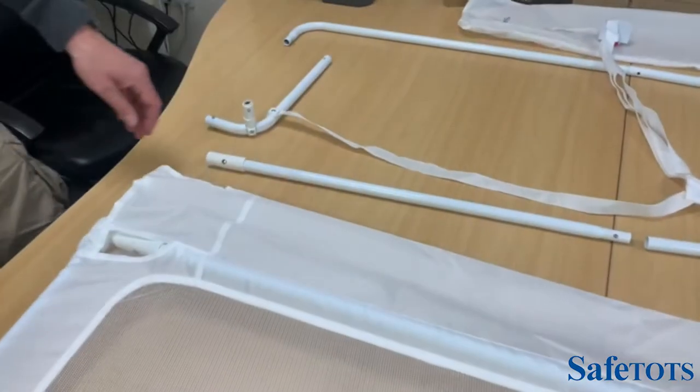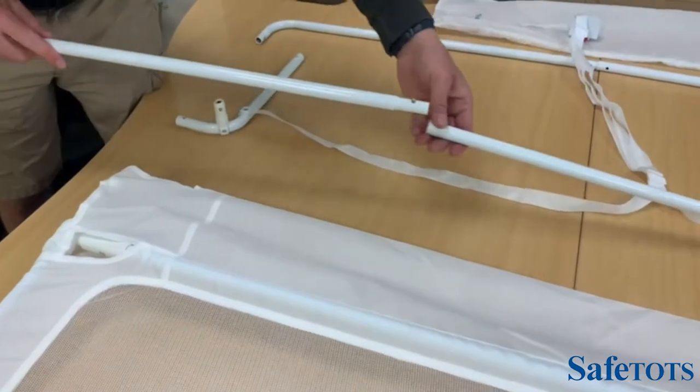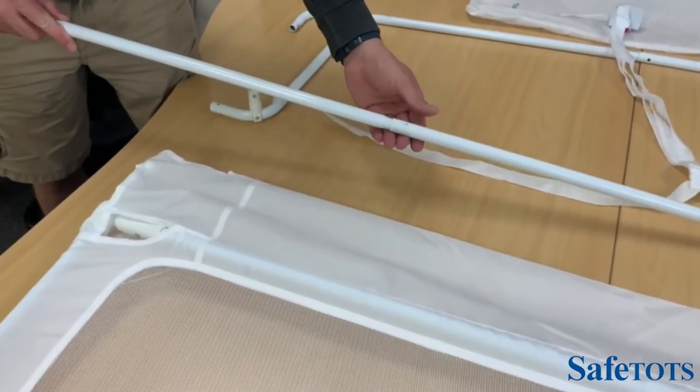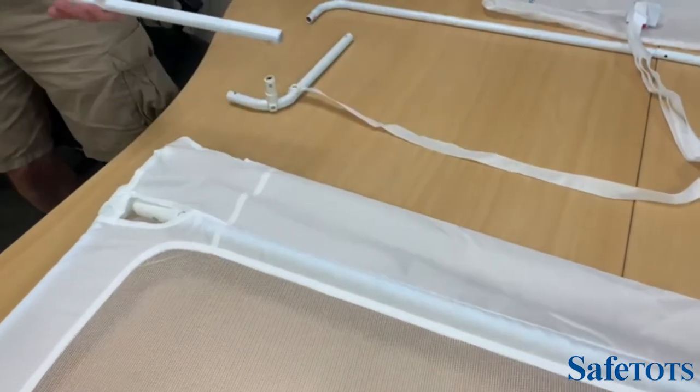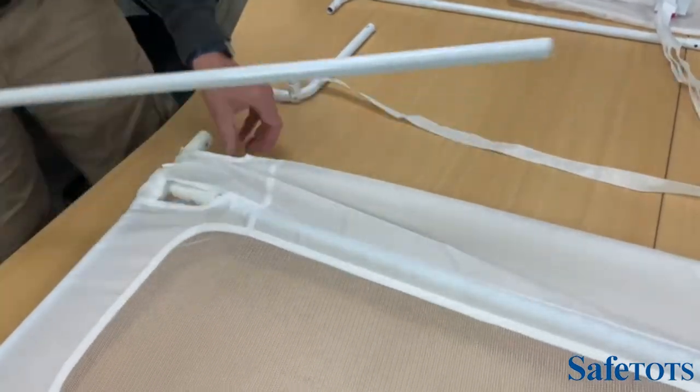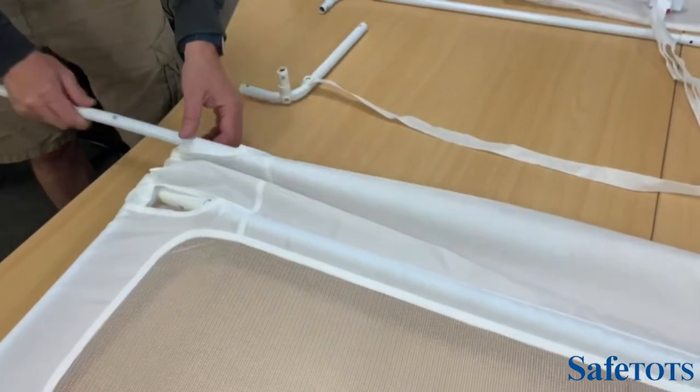The next stage is to put the bottom bar through the mesh. Again we join the two pieces together, looking for the click. Giving ourselves a little bit of space, we put the frame up there and just slot this through.